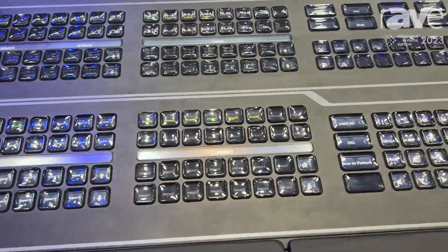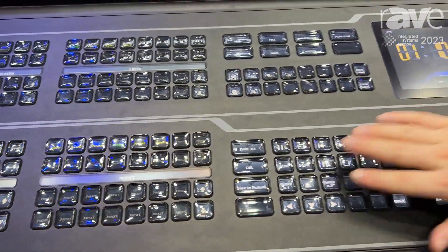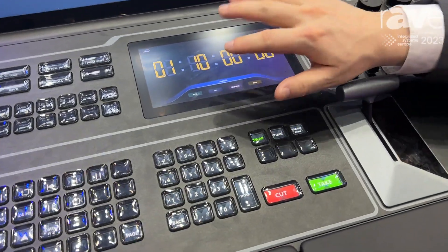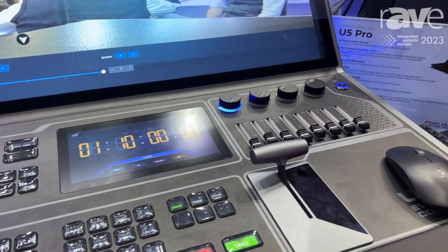It's similar to using a Stream Deck — you can bind functions to the buttons and press them. And here we support multiple timecodes: LTC and MTC.